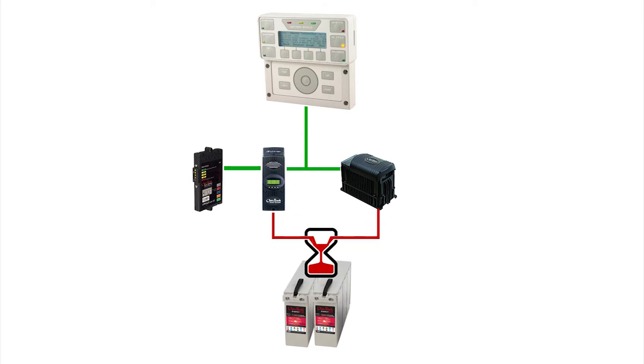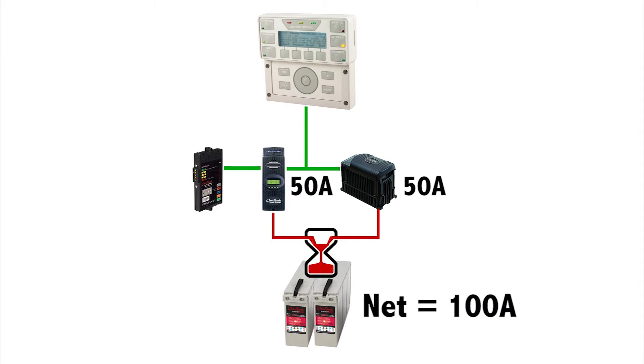For example, let's say your battery max charge current is 100 amps. Therefore, we will set the Global Charger Output Control setting to 100 amps. If the inverter is contributing 50 amps, the Global Charger Output Control will limit the total charge controller output to 50 amps, so the total net current to the batteries will be 100 amps.